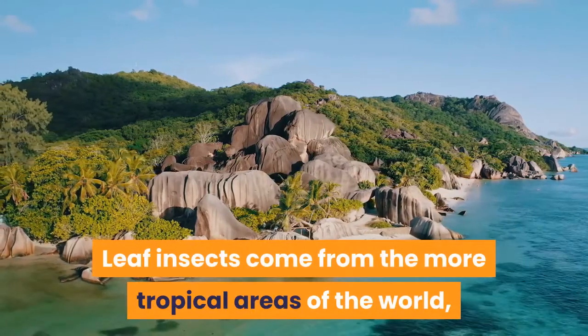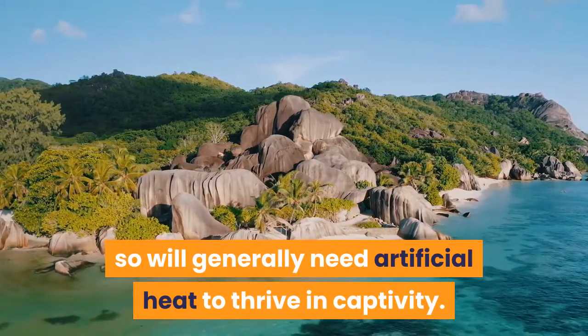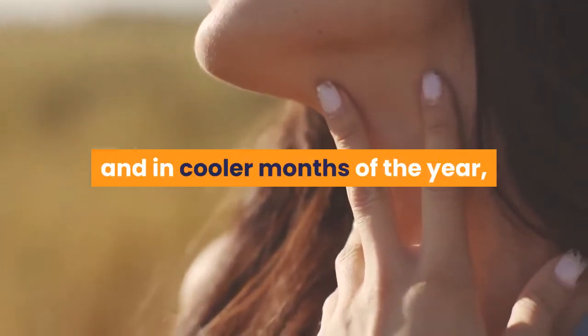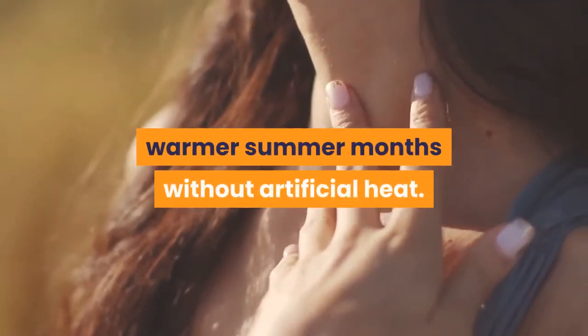Leaf insects come from the more tropical areas of the world, so will generally need artificial heat to thrive in captivity. This is especially so for youngsters, and in cooler months of the year, though adults may fare perfectly well in the warmer summer months without artificial heat.